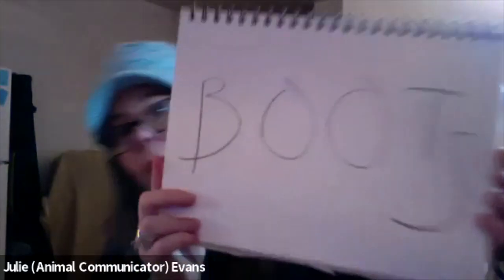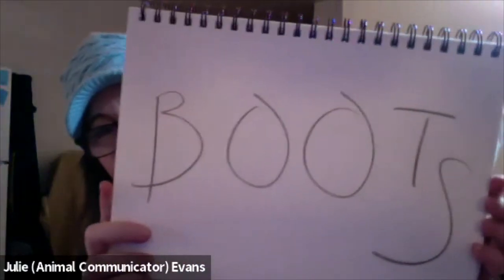Hello, Animal Messages with Julie. So today's topic: boots for your dog.